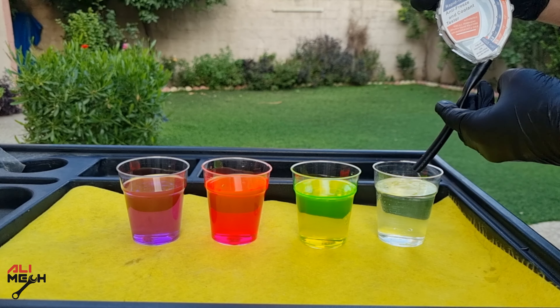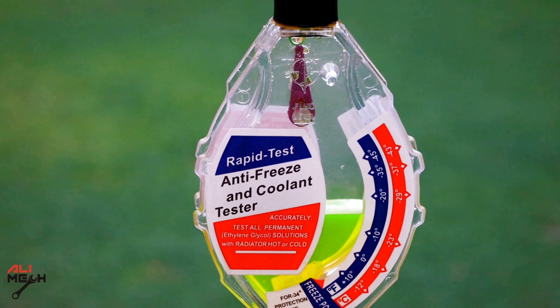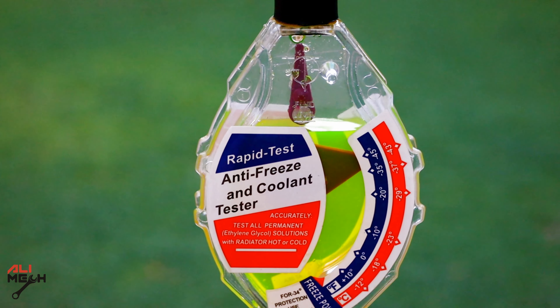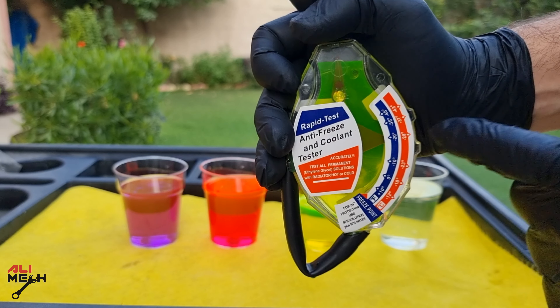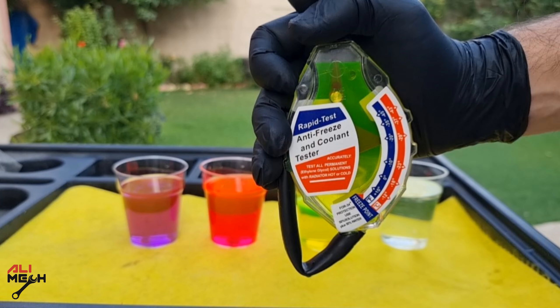Next I'm going to pour out the water and suction some green antifreeze. By the way, all these antifreeze are pre-mixed, so we don't have to mix it with water. It's a good idea to bend the tube and hold it with your hand, making sure that you are holding it vertically and align the top arrow with the vertical line. Then we can read the freezing point. In this case, the freezing point is minus 29 Celsius and minus 20 Fahrenheit.